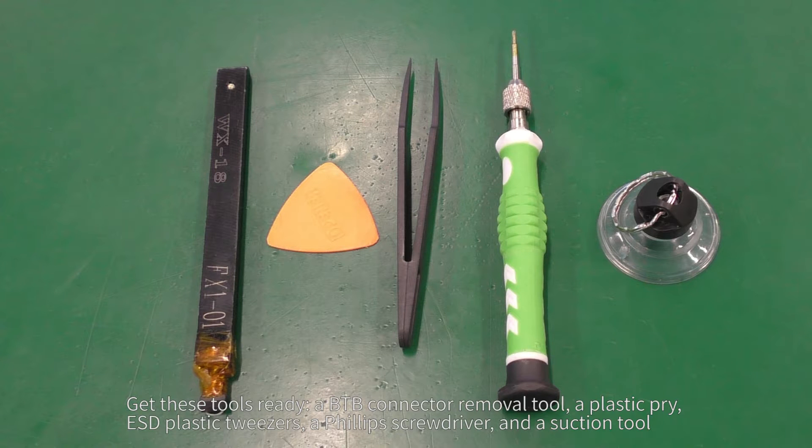Get these tools ready: a B2B connector removal tool, a plastic pry, ESD plastic tweezers, a Phillips screwdriver, and a suction tool.